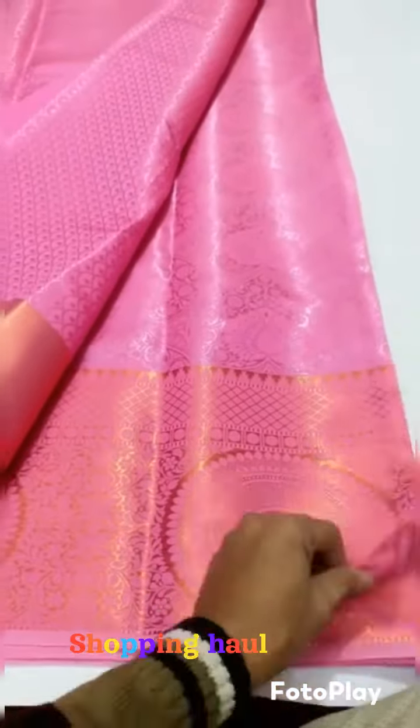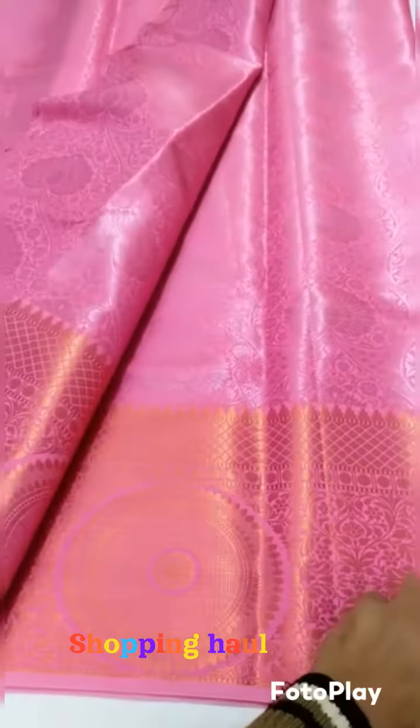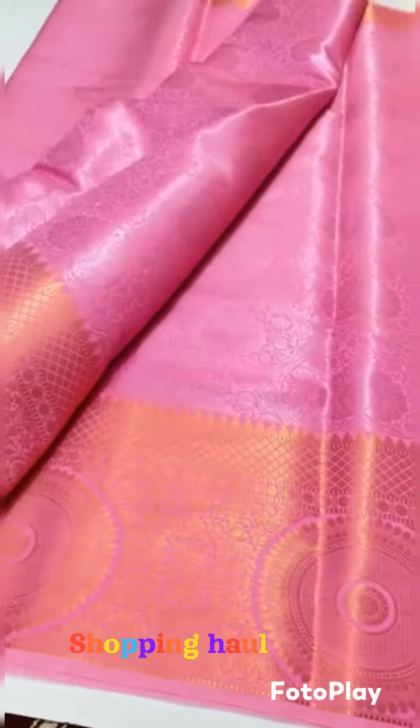This is the Soft Silk Sari. There are 30 colors available here. Now we are going to open and pick two saris. We are going to see all these saris.